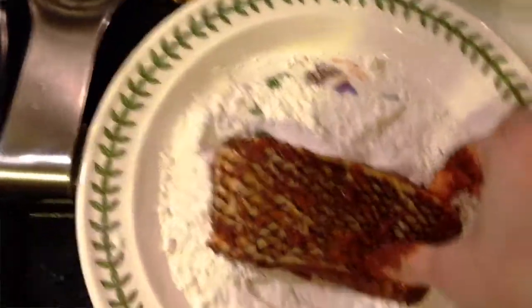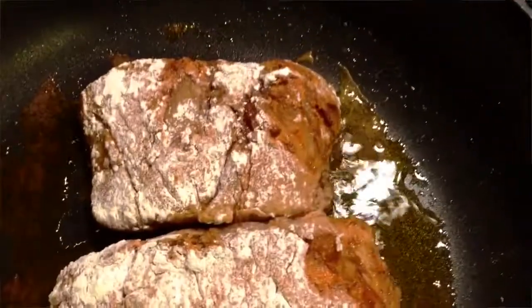Let them sit in the marinade for at least two hours. About 30 to 40 minutes before serving, take your fish out of the fridge, pat them with a bit of flour on either side, and lightly pan fry them just for a few minutes. Take them out of the oil and set them aside to prepare your sauce.